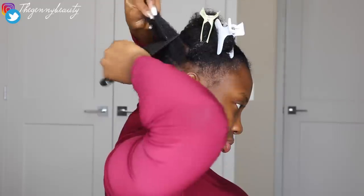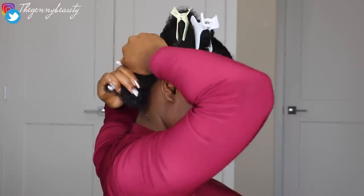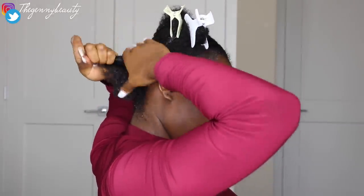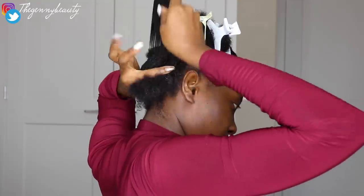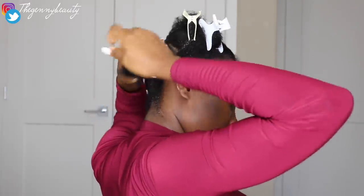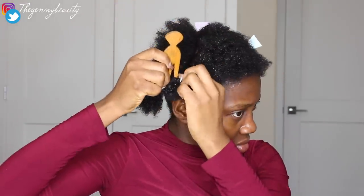I go through this exact same process in sections. If your hair gets dry again along the way, just spray some water and detangle it using your afro comb or any big comb you have around. Make sure your natural hair is detangled to avoid any lumpy, bumpy result on your head.